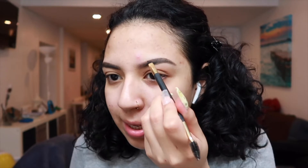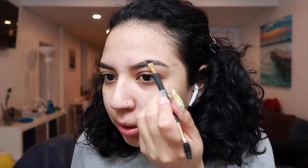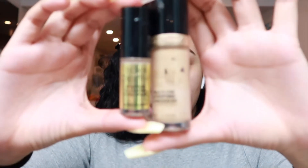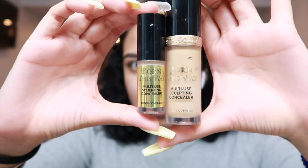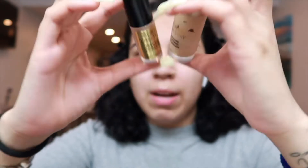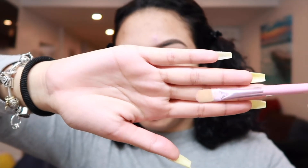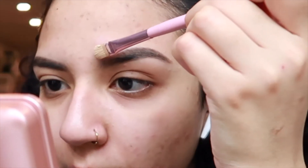Do you guys like old reggaeton or new reggaeton? I like both — there are days I like to jam to the old stuff. If you guys follow me on Instagram you already know this. My favorite concealer is the Too Faced Born This Way multi-use sculpting concealer — it's really, really good. I recommend them a lot.